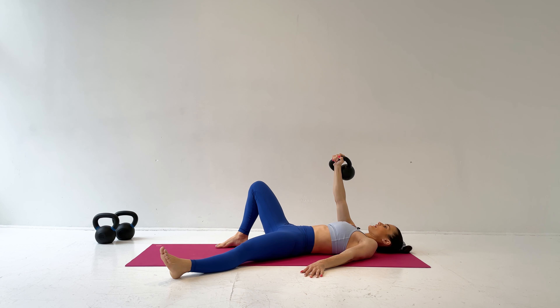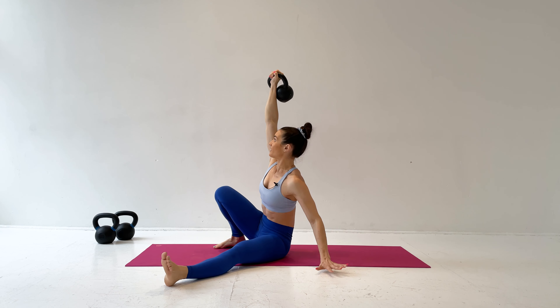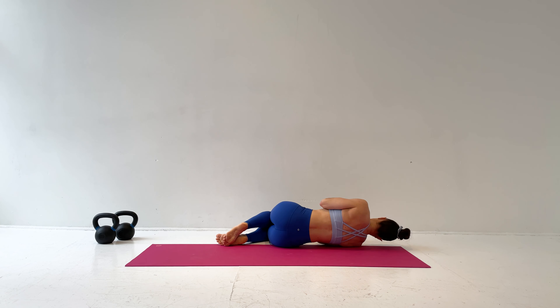One more time: roll up to the elbow, then to your hand, back to the elbow, and then roll one vertebra at a time back to the floor. Pull the kettlebell down and roll back to fetal position.